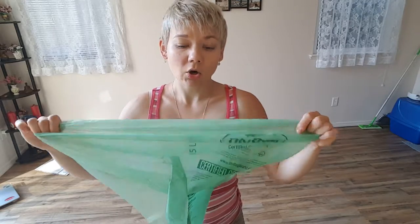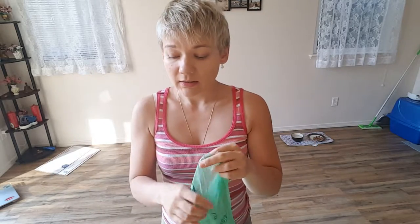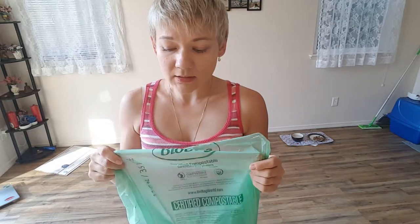It is certified compostable and you can check it out for yourself on the website listed in the review. It biodegrades quite easily, so if you don't throw out your garbage too often, it is going to rip.